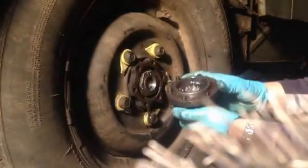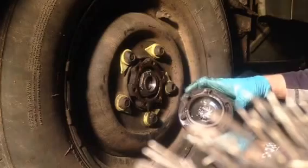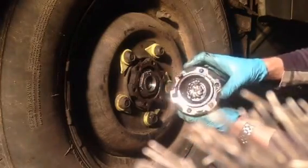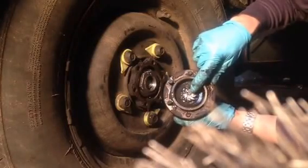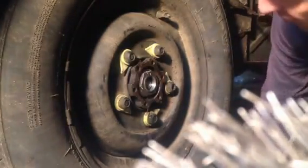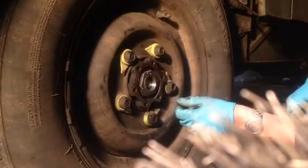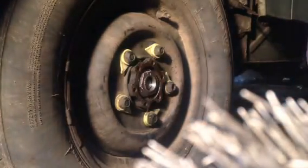The half shaft has sheared right here. Well, now we know what's wrong and we know what to fix. I thought it was inside the differential, but it's not — so it's a new half shaft. I will need to buy parts after all.